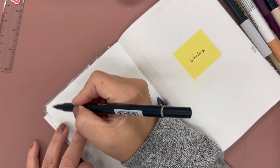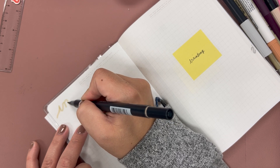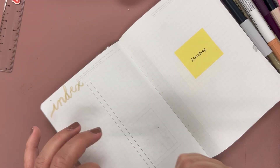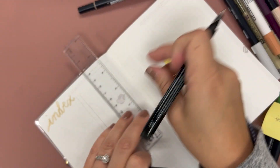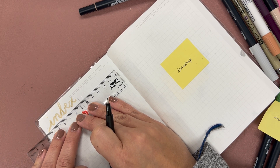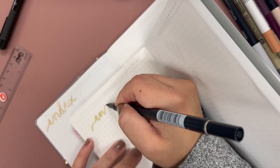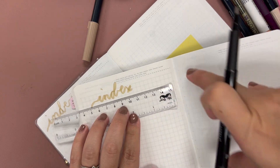I think it'll go better with that color. I'll go ahead and write in 'Index,' then I'll underline it. Let me see what that would look like — the good thing about having so many spare notebooks is I can literally try it out. I love how it came out looking better going fast than going slow.